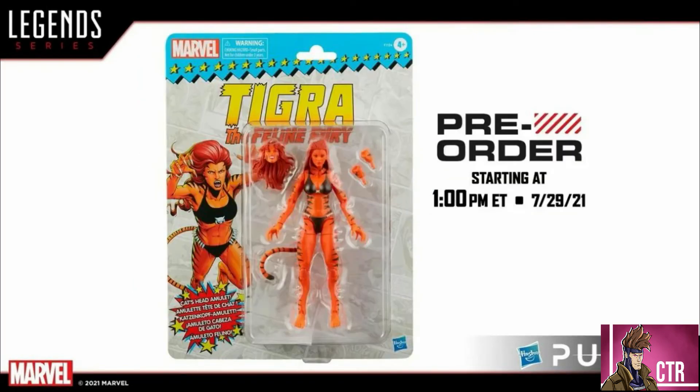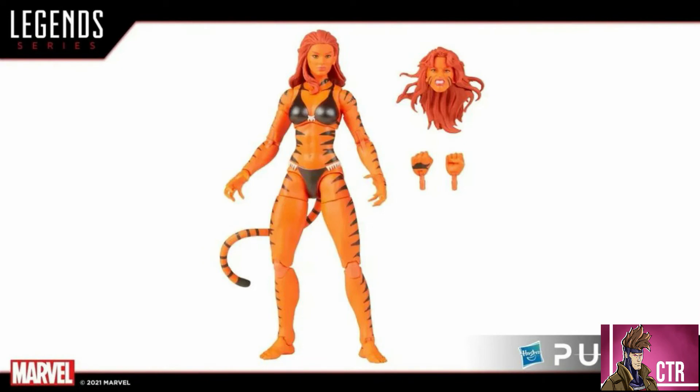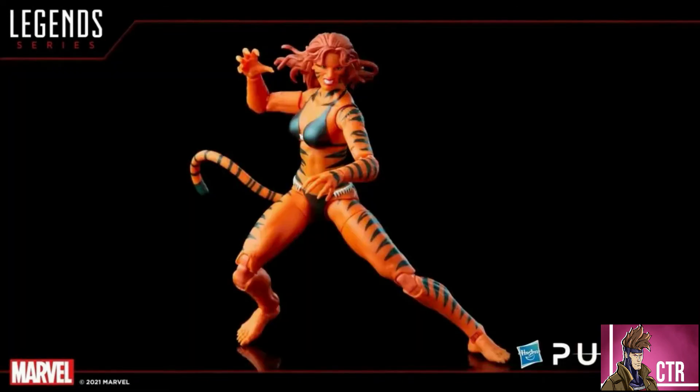We're also getting a retro version of Tigra, and this figure looks really, really good — she comes with a head swap and different hands. That one is also going to be up for pre-order tomorrow, but this one is a fan club exclusive, so it's going to go quick.